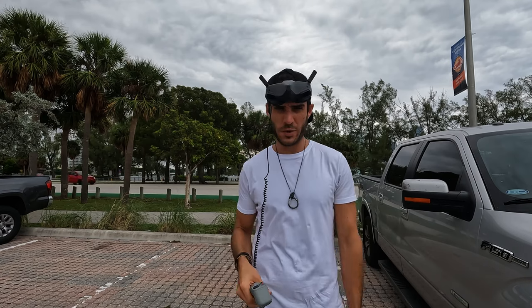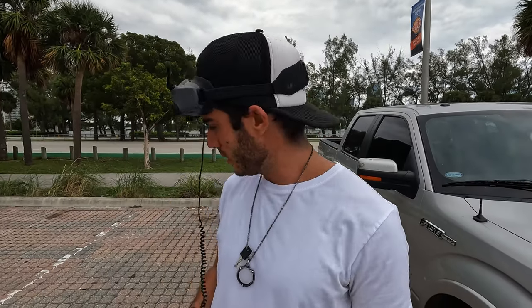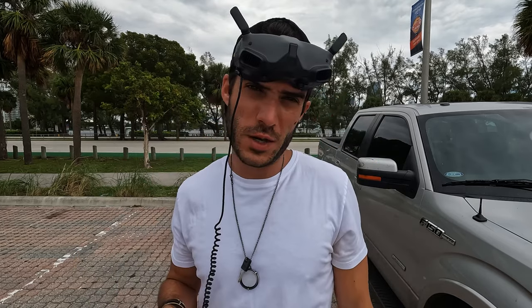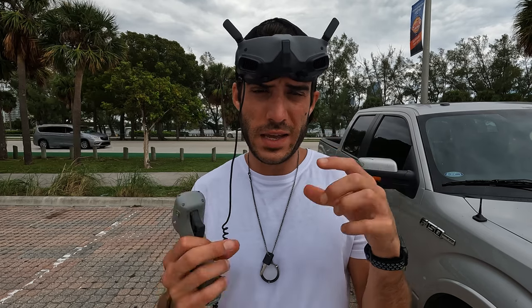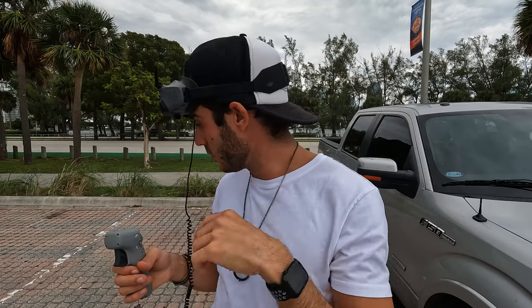I didn't realize you had to update every single battery, so that's what we're currently doing. One thing to note while it's updating — there's some light leakage on both sides of the goggles. I saw someone on YouTube talking about that with the V2 goggles, where DJI came out with an extra foam piece that helped with the light leakage. I'm hoping they do the same for these Goggles 2.